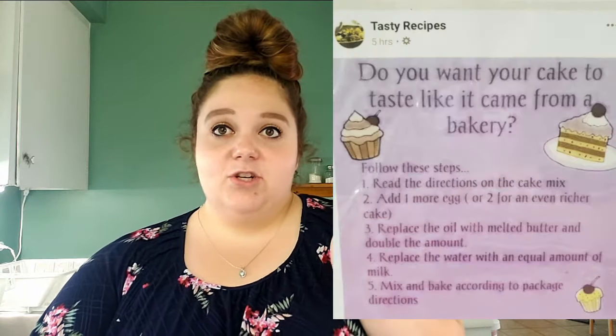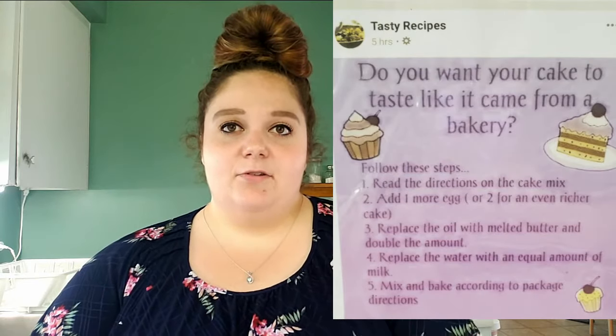Hi guys, welcome back to my channel, and welcome if you are new. My name is Heidi. Today we are in my kitchen because I wanted to share with you an awesome tip that I found on Facebook. It's called 'Do you want your cake to taste like it came from a bakery?' — basically a hack on how to elevate your box cake mix. I've tried it a couple of times before and it turned out super yummy — it really tastes like it came from a bakery.